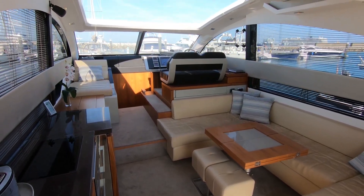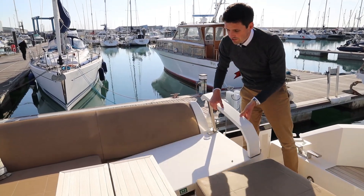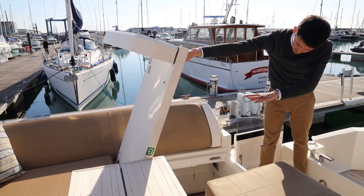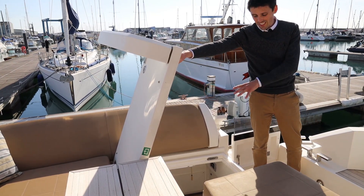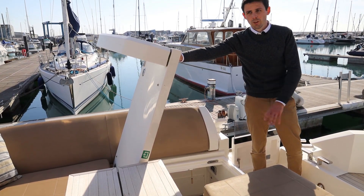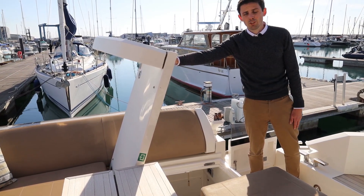Under the aft sunbathing or seating area is a really large crew cabin with almost full transom glazing, so plenty of natural light. This is something pretty unique on a 50-foot yacht but super useful, whether that's just for storage, whether you want to have crew on board, or occasional guests that can use that room.